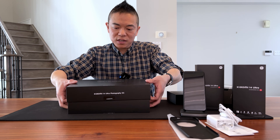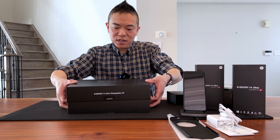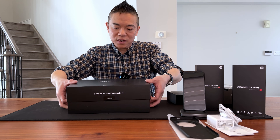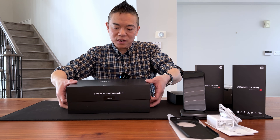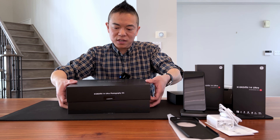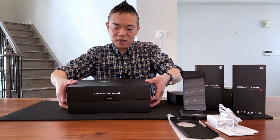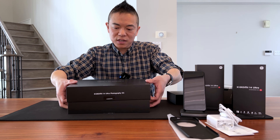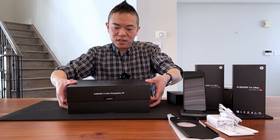Security features include AI face unlock and an in-screen fingerprint sensor. The operating system is HyperOS, which is an upgrade from the MIUI interface.